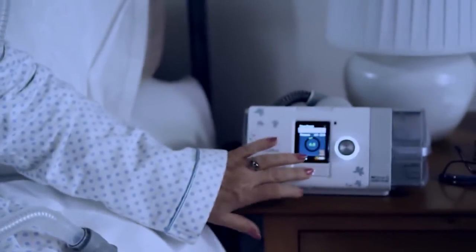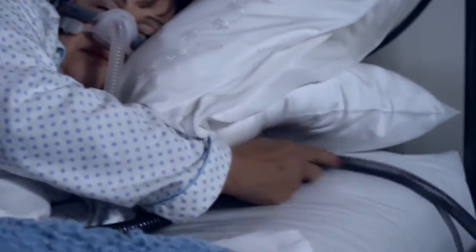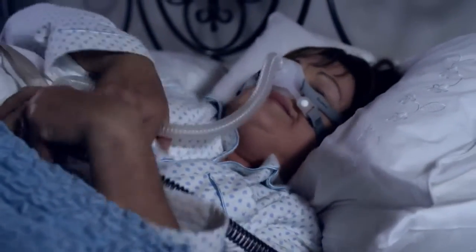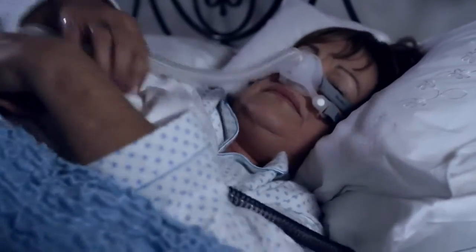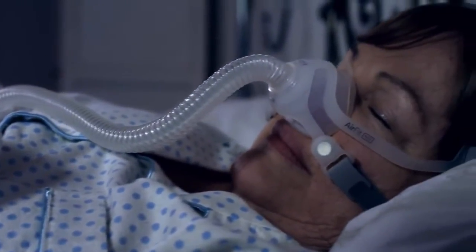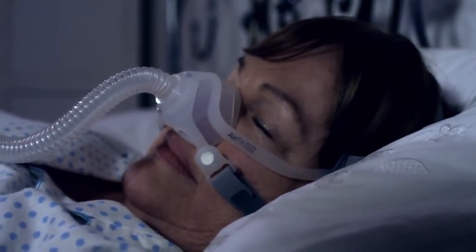I didn't need to put my mask on too tightly, I found out. I noticed that if I put my hand underneath my cheek and adjusted the pillow, I was fine. I was comfortable. And that's when I noticed my sleep started to really improve.